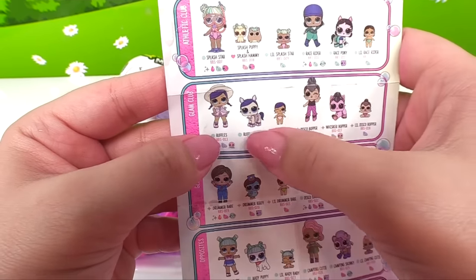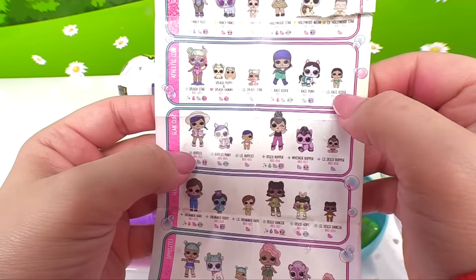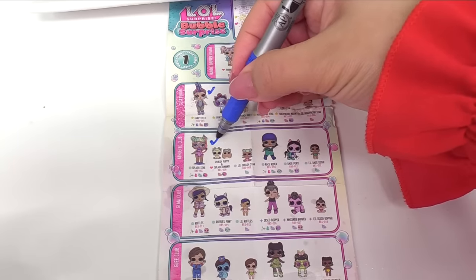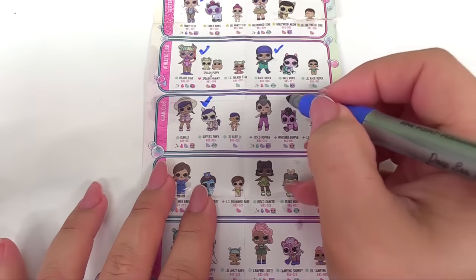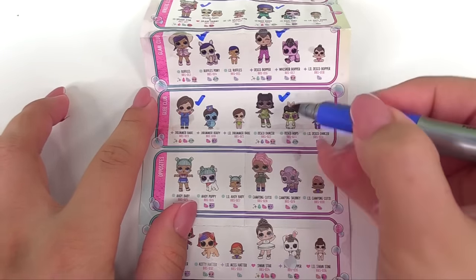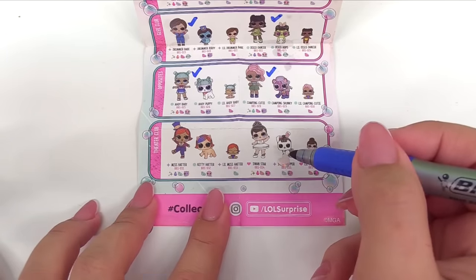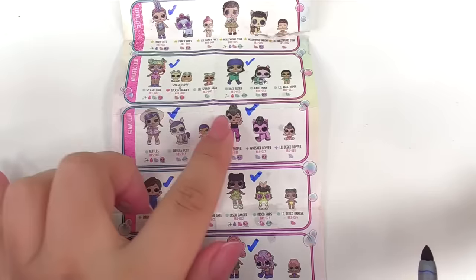Now we can start marking everyone off. We've got Fancy Feet from the Glitterati, Splash Star and Race Rider from the Athletic Club, Ruffles and Disco Bopper and Drummer Babe and Disco Dancer from the Glam Club, Ahoy Baby and Camping Cutie. We don't have anyone from the Theater Club, so we need the Pets and the Littles to complete the club. We don't have those yet.